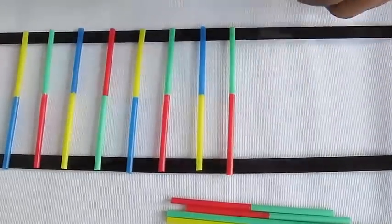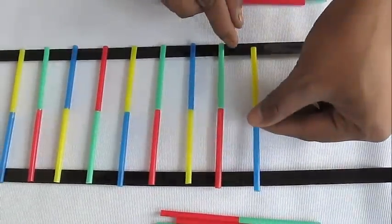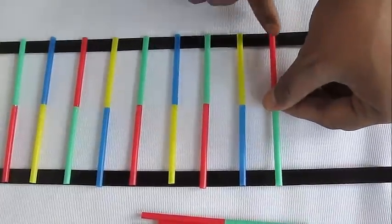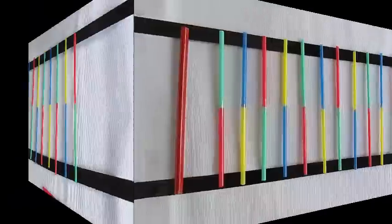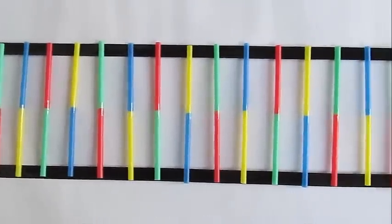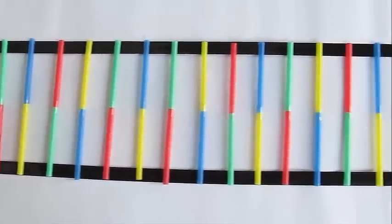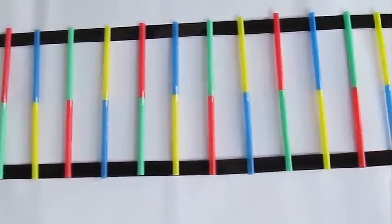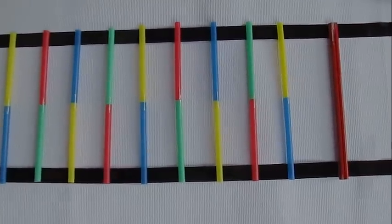Take a two-meter tape and lay it sticky side up, then place these base pairs of colored straws at equal distances. You can see that adenine is always binding with thymine and guanine with cytosine. This DNA contains all the genetic information which gets transferred from one generation to the other.